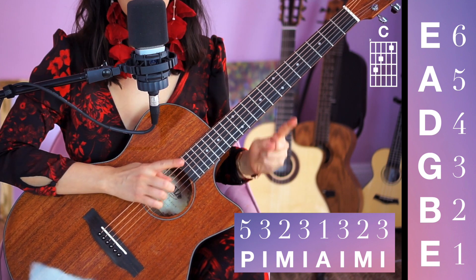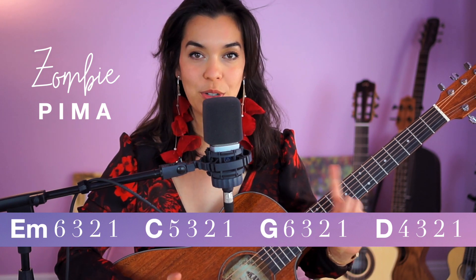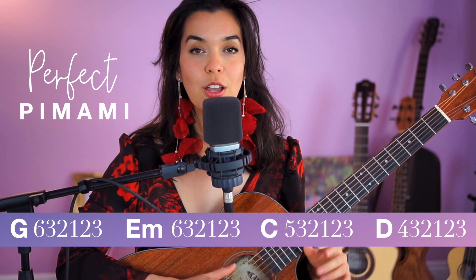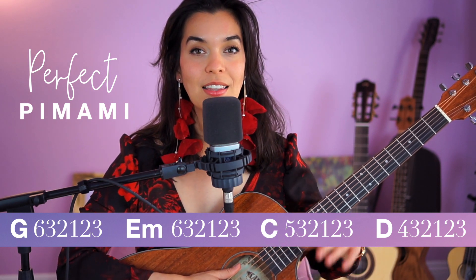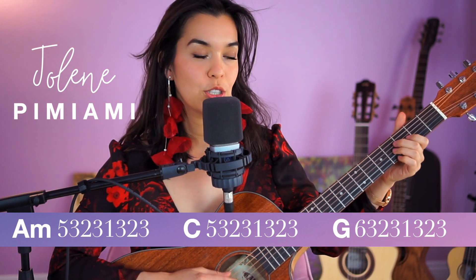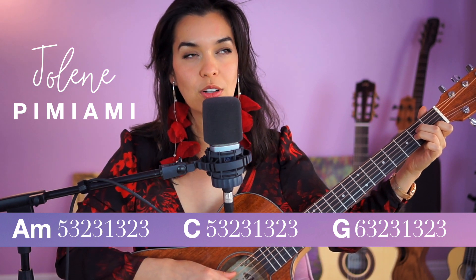So this one will be your homework. Your printable resource now has three different picking patterns. I would like for you to use the first picking pattern and play that with the song Zombie — we learned that one previously in our guitar challenge. The second picking pattern, use that on Perfect by Ed Sheeran. And the last picking pattern, the one we learned today, use that on Jolene, and that will create a more emotional sounding Jolene version.